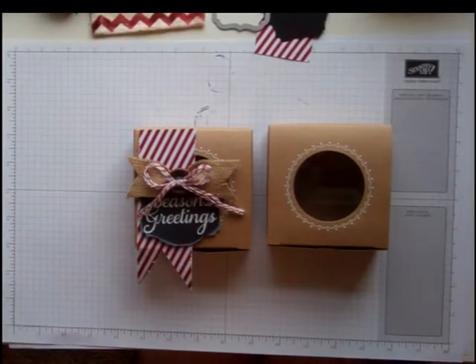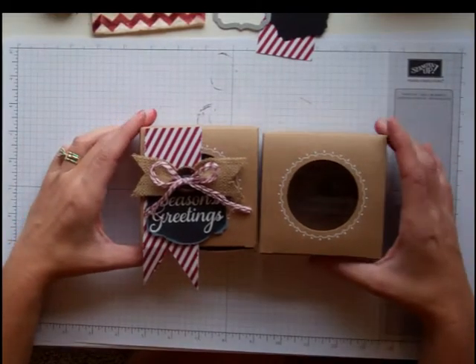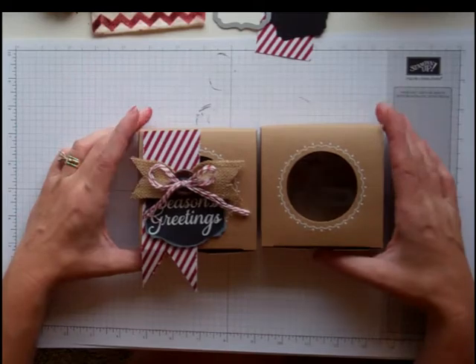Hi again, everybody. Welcome back. I think we're up to week five now — five weeks of Christmas countdown. We're almost halfway there.